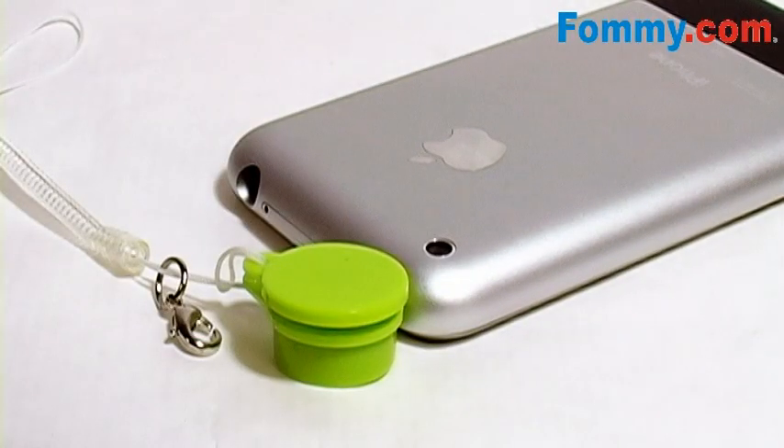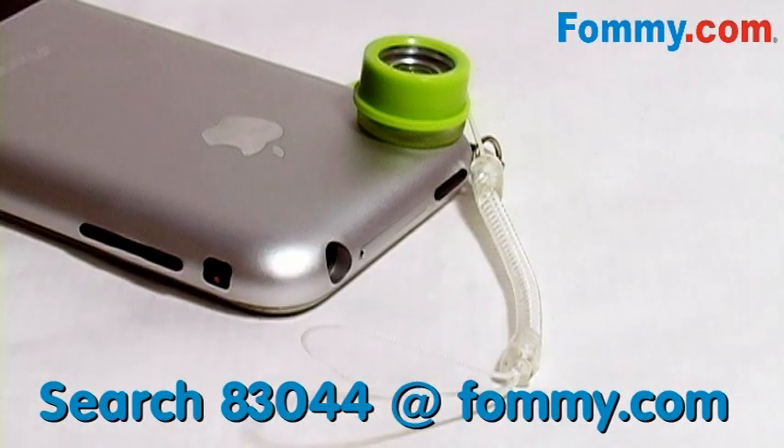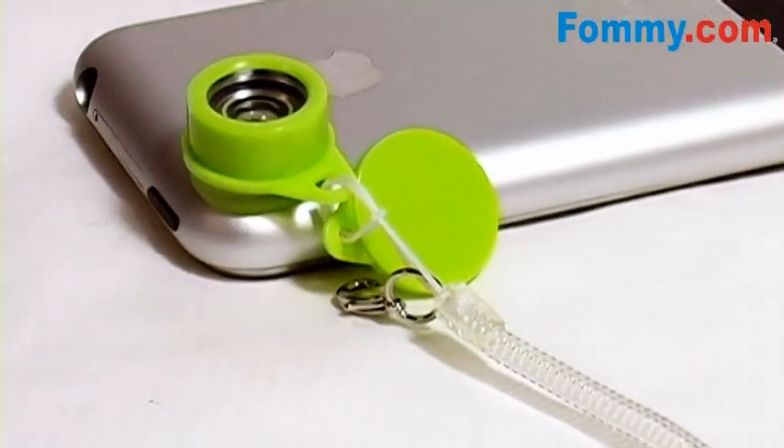Attached to the jelly lens is a clasp and a lanyard, so you can keep it attached to your mobile phone. The jelly lens enhances your mobile phone's camera into a wide angle lens — a fun little accessory. Get yours today at foamy.com.